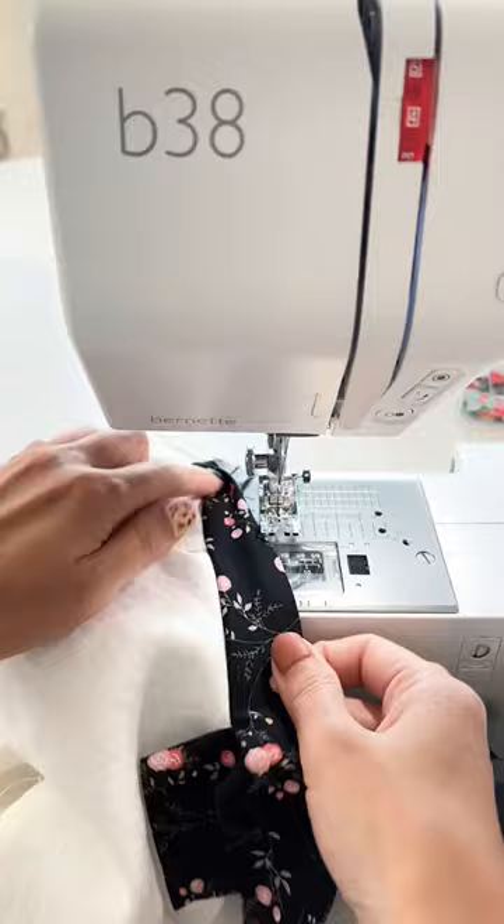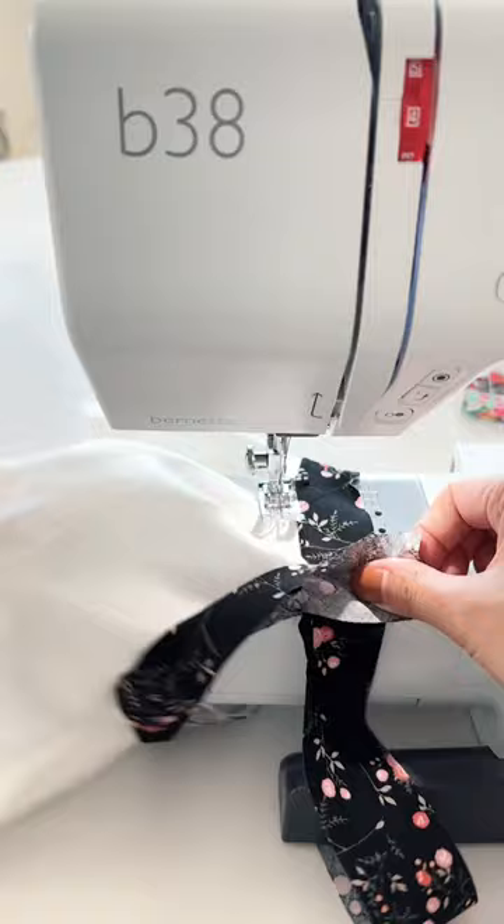Fold one side of the bias tape towards the seam and move the beginning edge so that the bias tape ends are at right angles, right sides together.